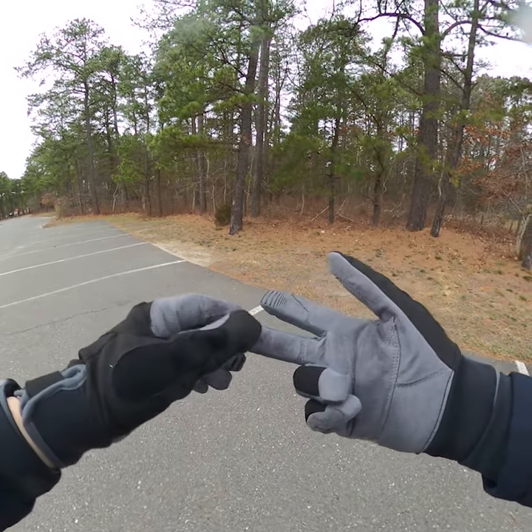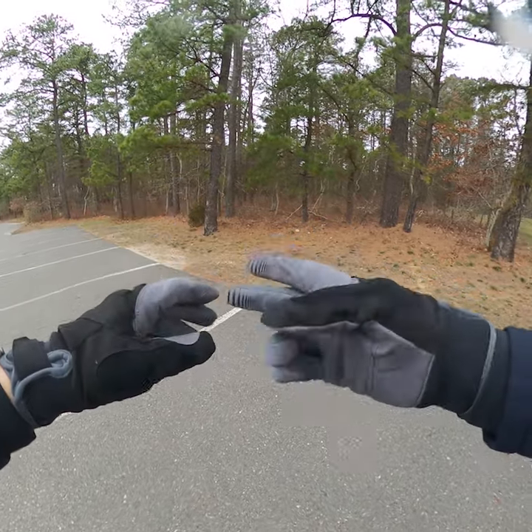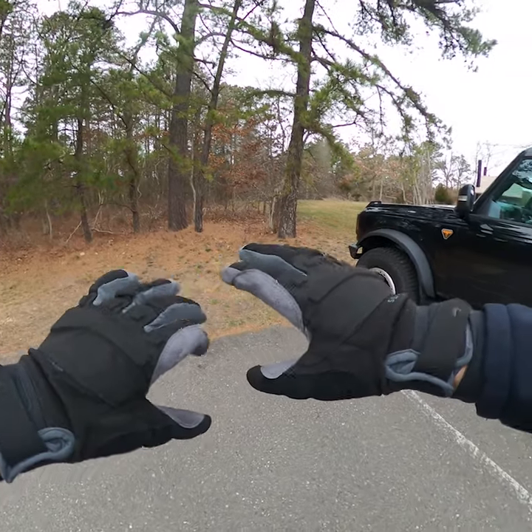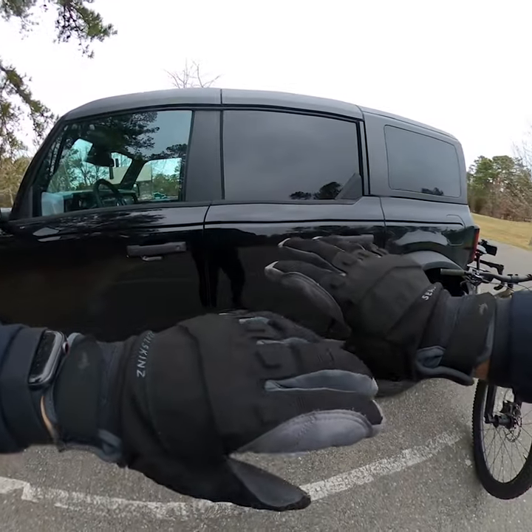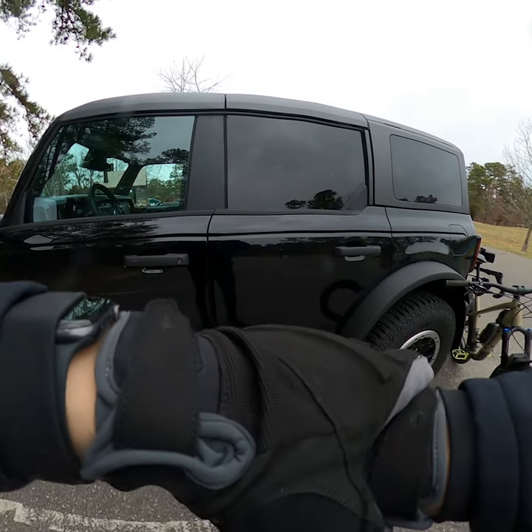These are made for mountain biking. You can see where they have the little texture on the fingers for shifting and brakes and all that. But yeah, I like them, but they are a little small in the sizing.